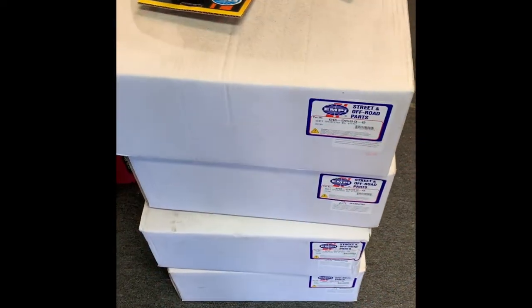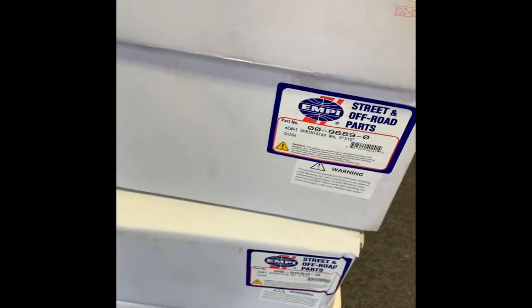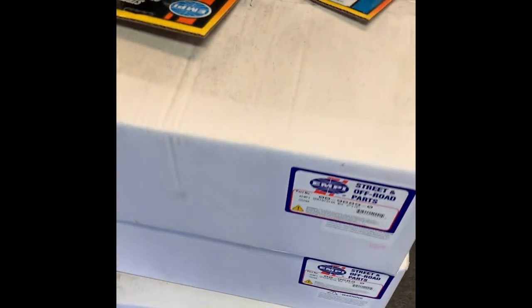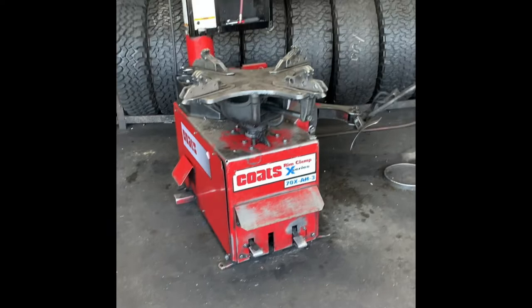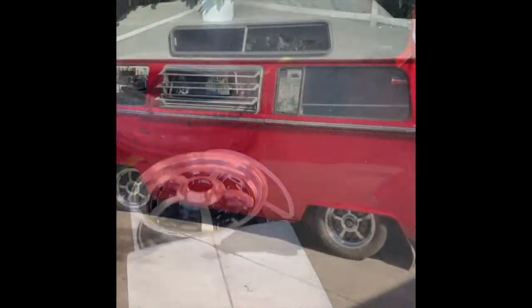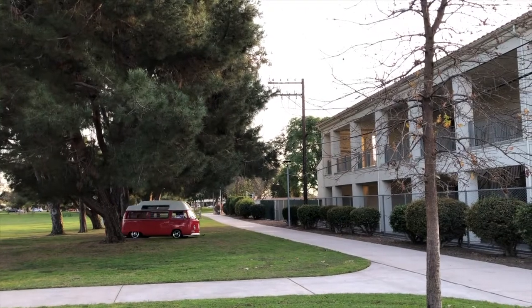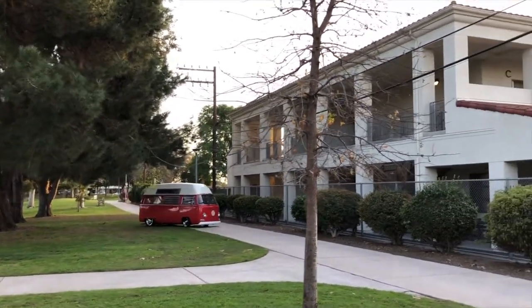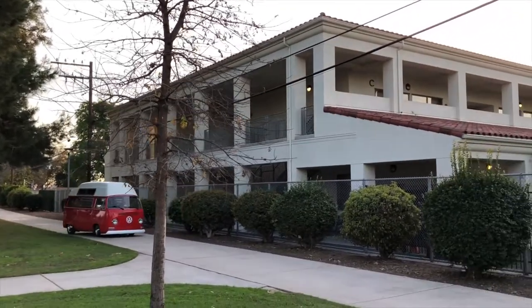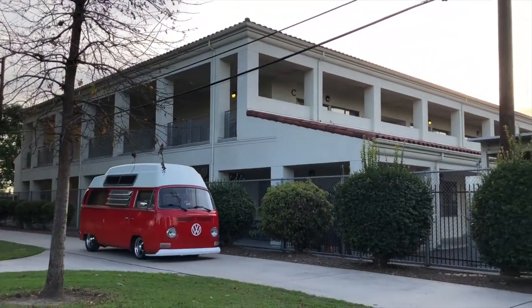Driving it up the ramp now, it's really starting to come together. Sprint Stars was the vision — I thought they'd look great with it: all red with a white top. Down at the local tire shop getting those put on.